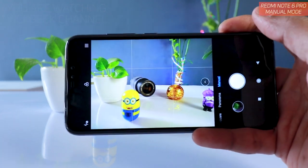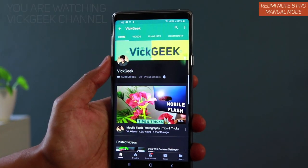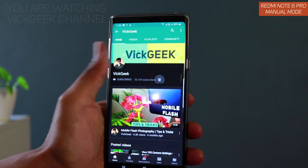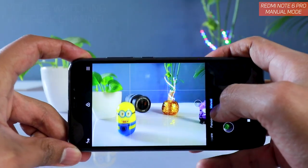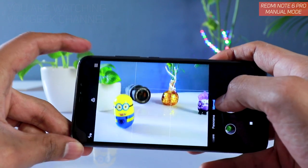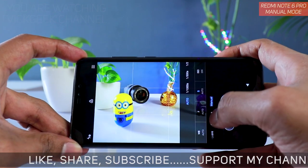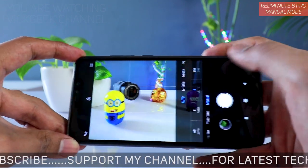In this video, let's look at the Redmi Note 6 Pro's camera settings in detail. I'll be covering manual settings and how to use manual mode effectively to get some really nice looking images. If you swipe all the way to the top you will have the manual mode, and if you tap on the arrow mark you have all the settings.